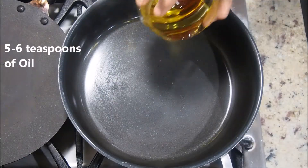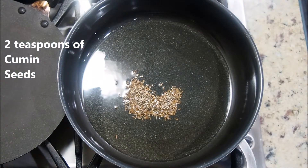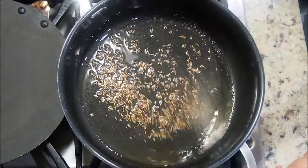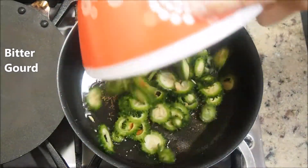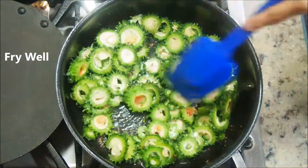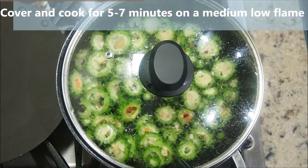In a pan, add about five to six teaspoons of oil. Once hot, add two teaspoons of cumin seeds and mix as they crackle. Add some heeng and give it a toss. Remove the bitter gourd from the salty water and drop it onto this tempering. The flame is on medium high — fry them well for a few seconds. Then reduce the flame to medium low, cover, and cook for about five to seven minutes.